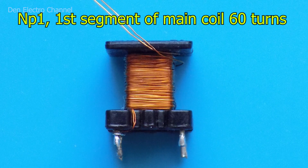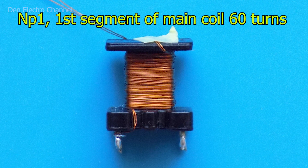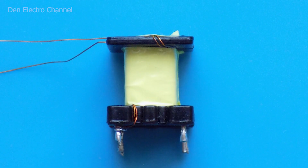Then you need to make another 59 exactly the same turns. When the primary semi-winding is ready, the wire must be fixed so it does not run away anywhere. If it ends up on top, it can be glued with adhesive tape; if it ends up from below, you can wrap it on the right leg. Then you need to make two or three layers of insulation, either from adhesive tape or thin electrical tape. I will be using mylar tape.